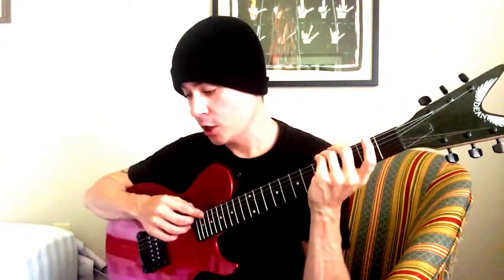Hey everybody, this is Houston Howell, and today I'm going to teach you how to play guitar. I've been playing guitar for about 10 years now, so I'm not an expert, but I'm pretty good at it.